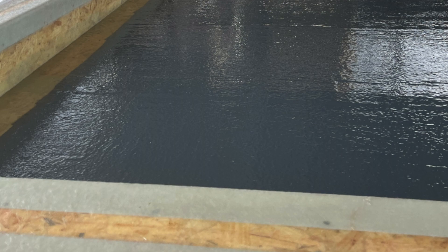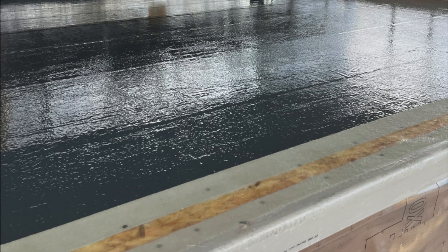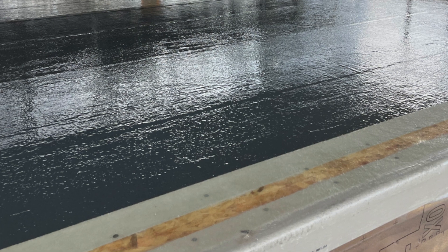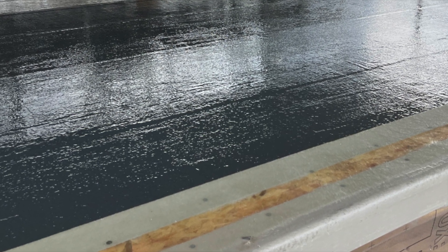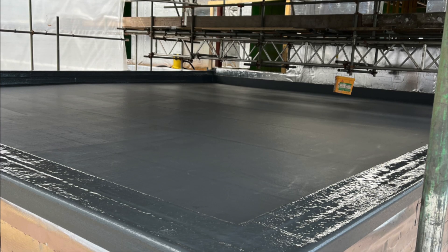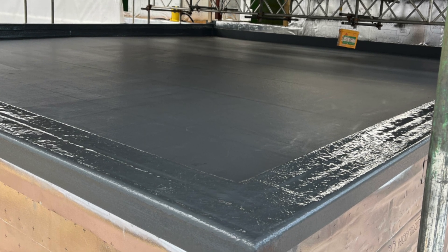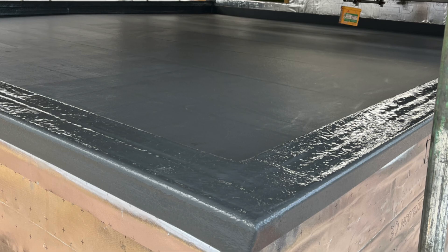Once the top coat has cured, it is advisable to perform an inspection. The fibreglass roof should look mildly glossy, seamless and free from exposed fibres, pinholes and other damage to the laminate. An absence of these defects should indicate that the roof has a multi-decade lifetime ahead of it.